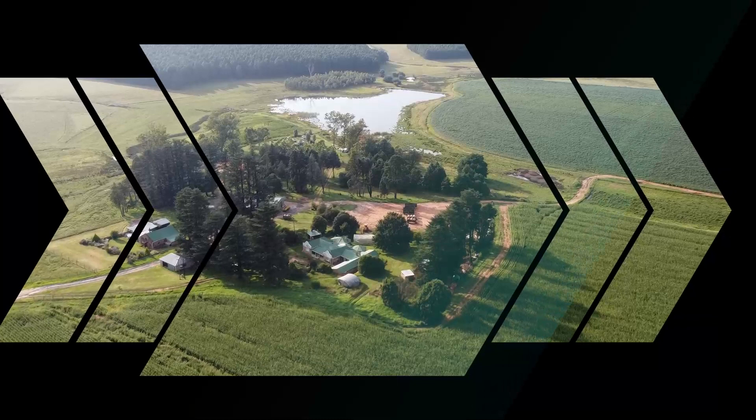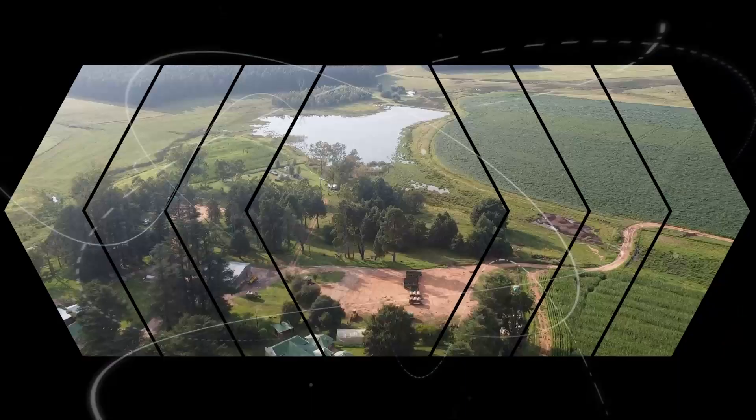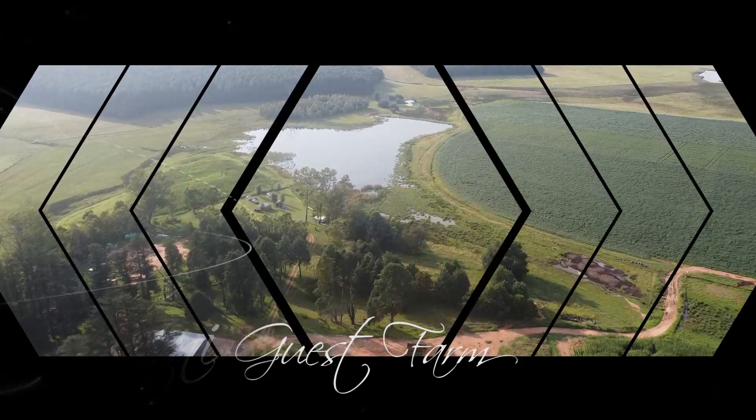I met up again after a year with Derek and Linda Liddell who had just collected their brand new teardrop trailer. They had stopped in at the lovely Tortoni Guest Farm in the Eastern Cape and agreed to give us a walkthrough of their new pride and joy.